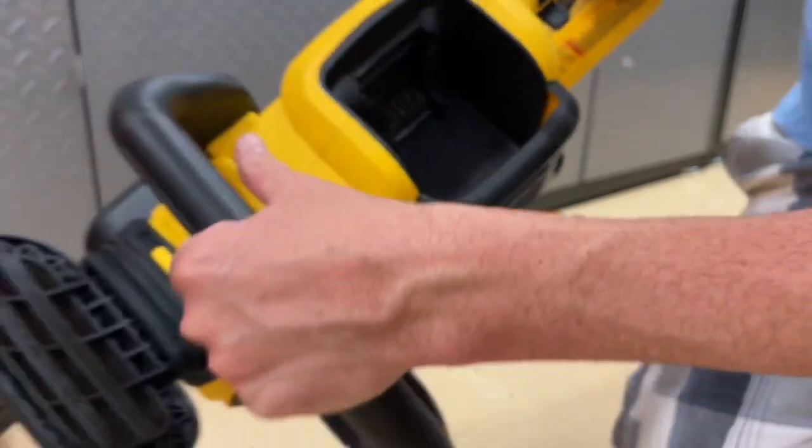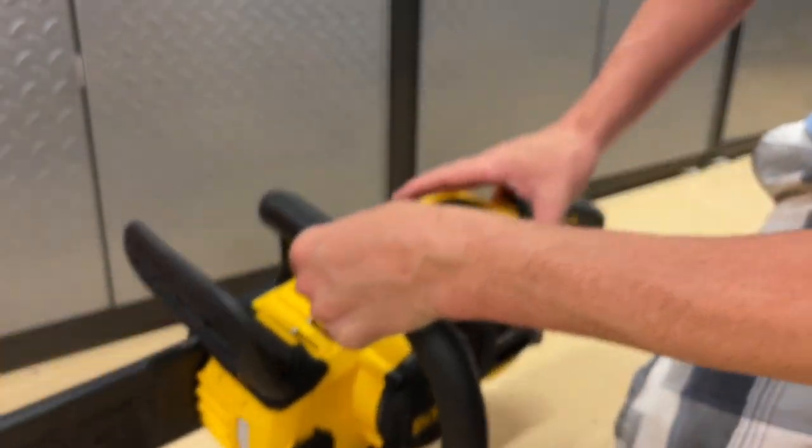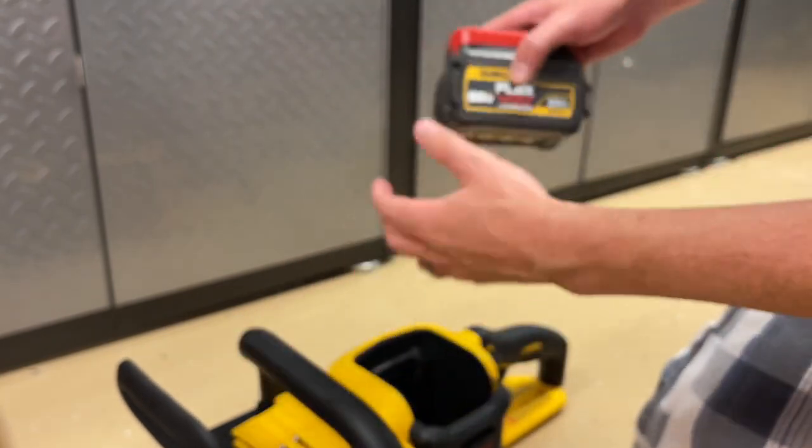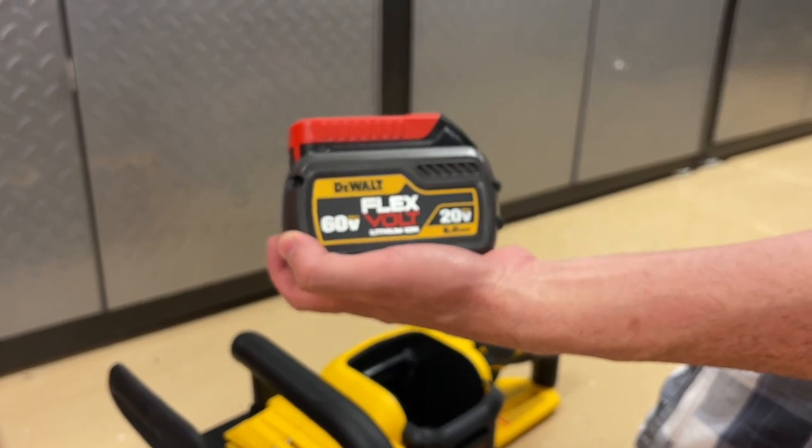With these chainsaws, as it says in the manual, you want to be at full speed as you begin cutting. So make sure you go through the manual again. Now we'll talk a little bit about the Flexvolt batteries.